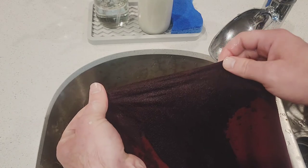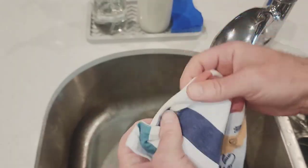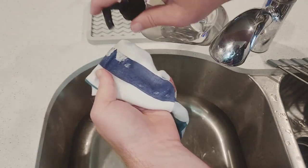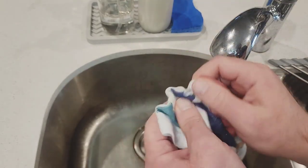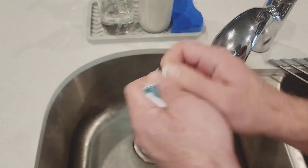All right, that looks like it took care of all the wax on this part. Now I got this shirt. Go ahead and get it wet, dish soap, and scrub.